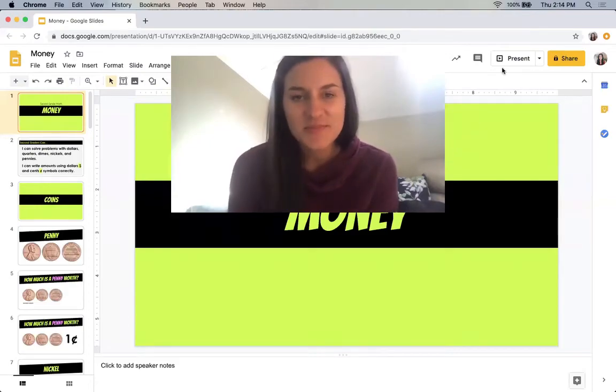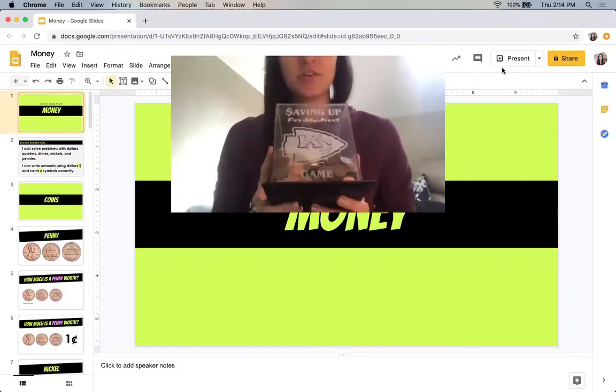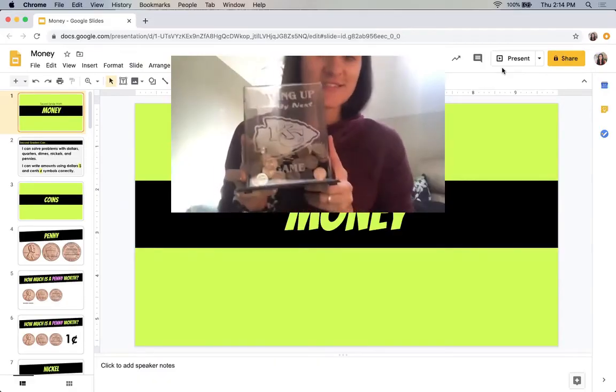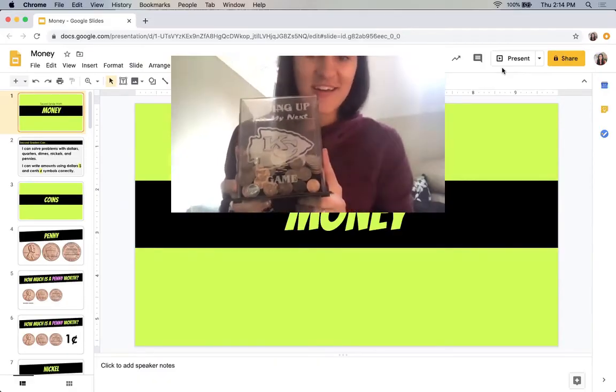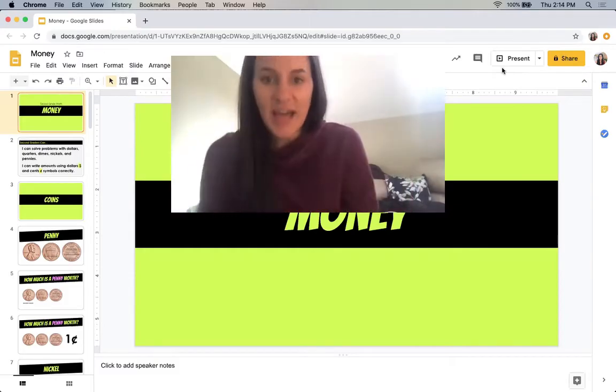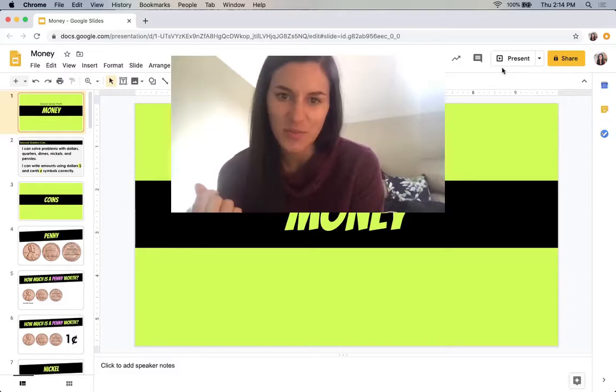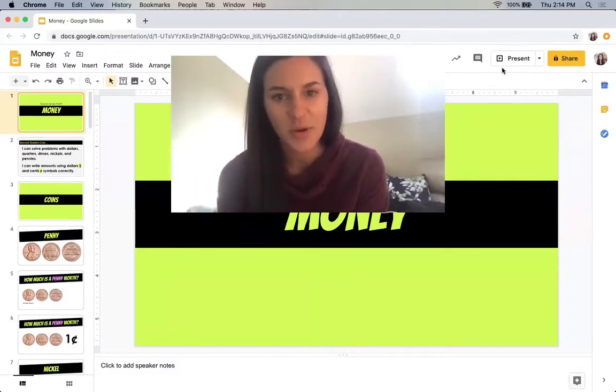Hi second grade, Mrs. Bishop here. I am excited to teach you about counting money this week. Counting money is way more fun when you actually pull out real coins to practice. I have my piggy bank here — this is our saving up for our next Chiefs game fund. To actually look at the coins and study the front and the back, all sorts of coins are different. They have changed coins over time, and you can learn so much from looking at a coin. So make sure that you ask mom and dad to pull out some coins to practice this week.